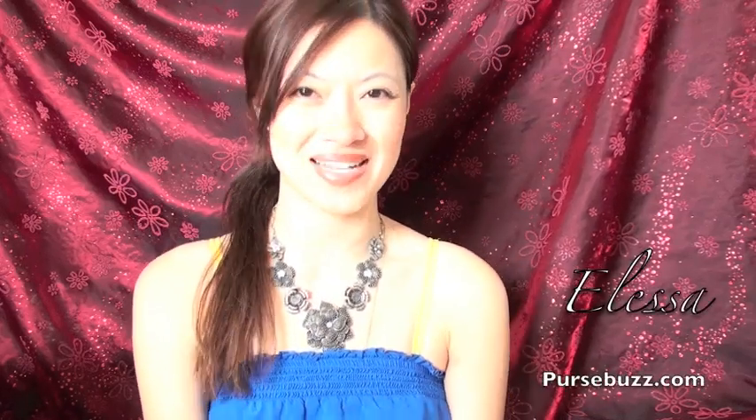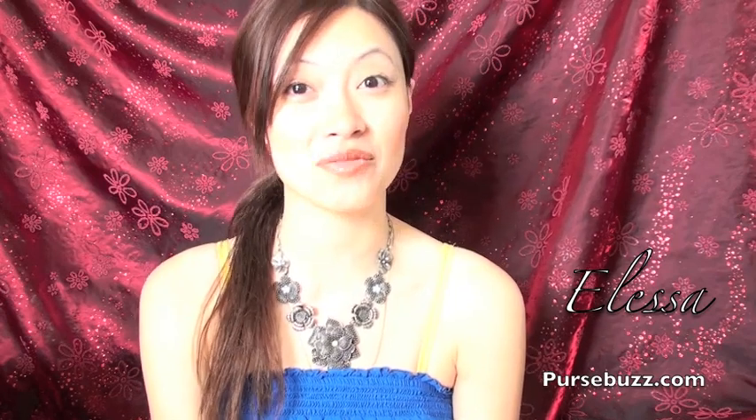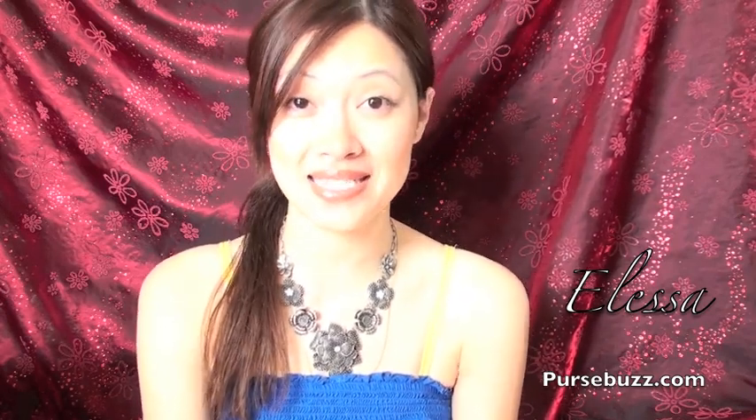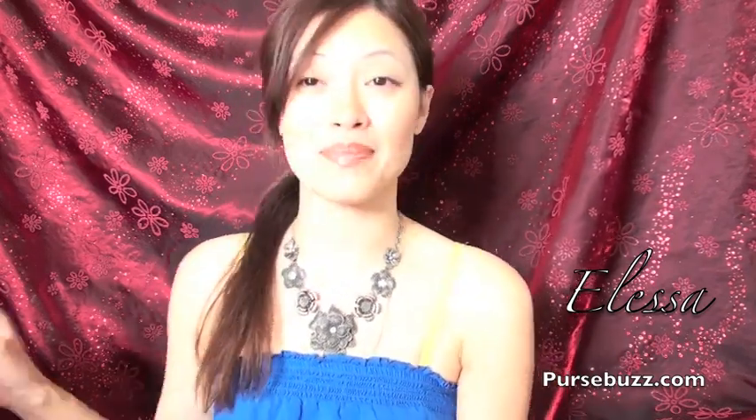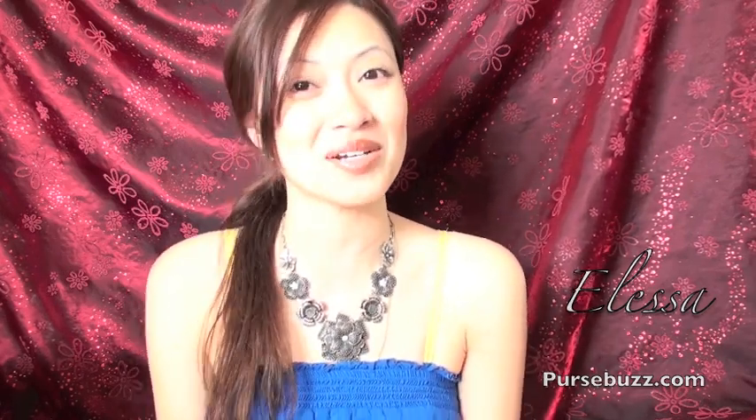Hey guys, I'm Elisa and welcome to PrisFuzz.com. Today I'm going to be doing an open box review, which is just kind of an initial review on a whole bunch of products that I just recently received. I just opened these boxes and don't know exactly what's in there, so we're going to go over them real quick — a pre-initial review so that maybe you're interested, or you want to put a pulse on it and look into it later. It's just an introduction on what's going on in the beauty world.